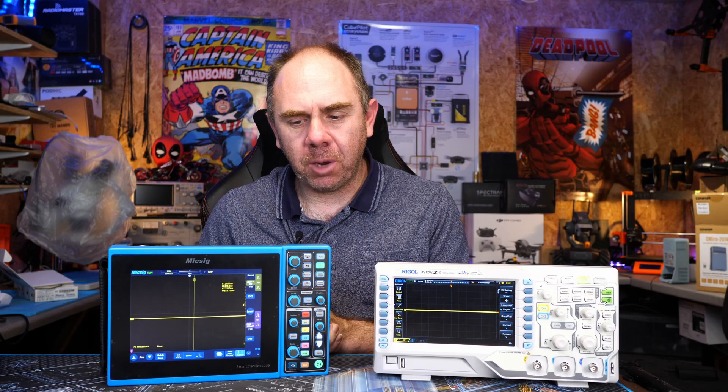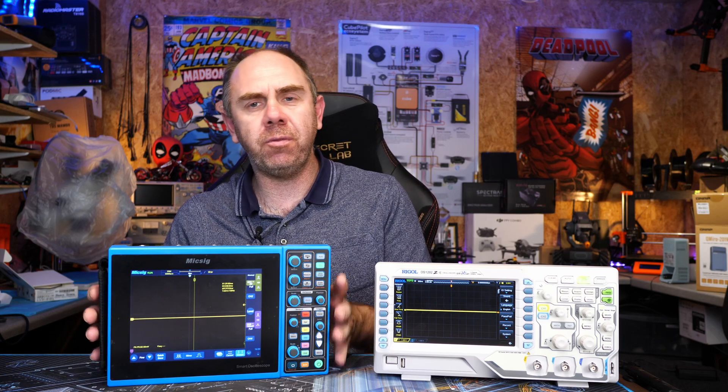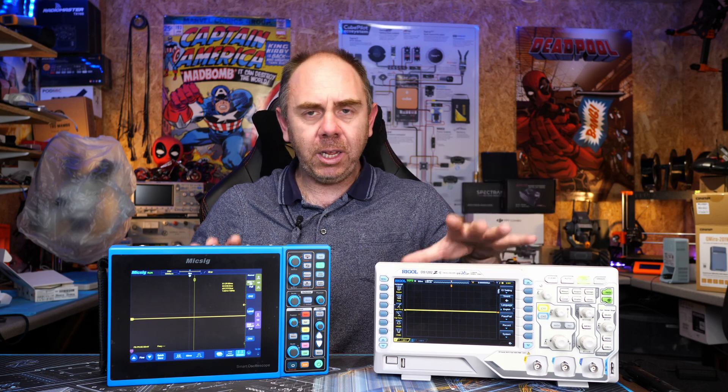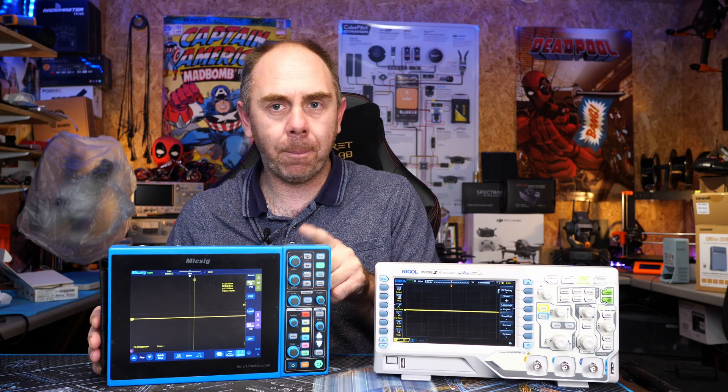Today we're going to talk about oscilloscopes and specifically why these portable scopes from Mixig are probably a better option for most people than a traditional bench scope such as this Rigol. I have reviewed both of these on the channel. We have the DS1202ZE here from Rigol and the STO1104E from Mixig.